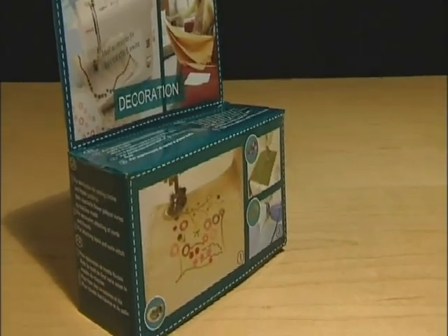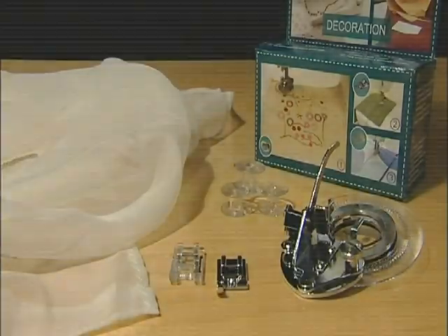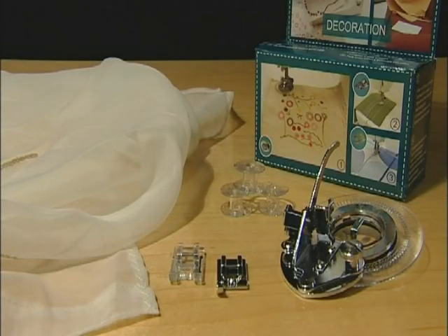Finally, the decoration kit gives you a flower stitch attachment cording foot, clear taping foot and extra bobbins, allowing you to embellish your soft furnishings.